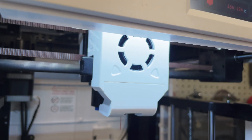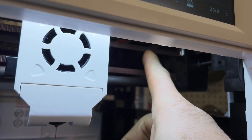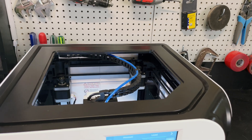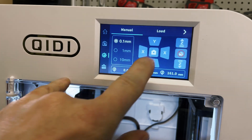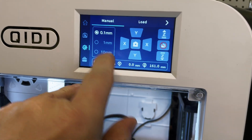Looking at the gantry, they've replaced the stainless steel rods with carbon fiber, making it very light. You can see the two belts that create the CoreXY capability. The cover on top of the enclosure can be removed, giving access to the extruder and guide tube. You can also remove the lid when printing temperature-sensitive filaments like PLA, so the inside of the cabinet doesn't get too hot.